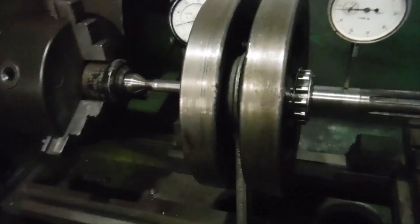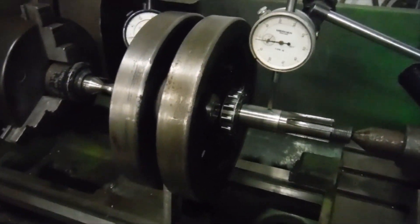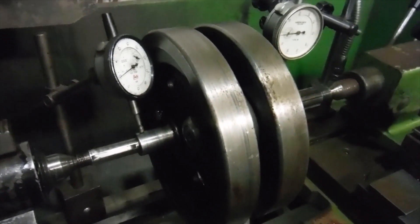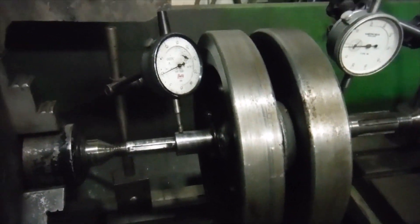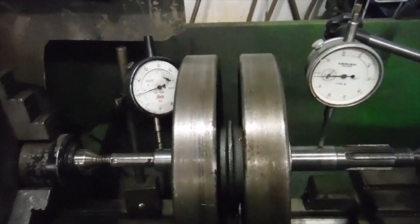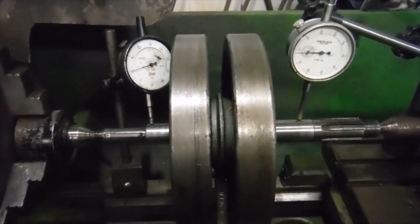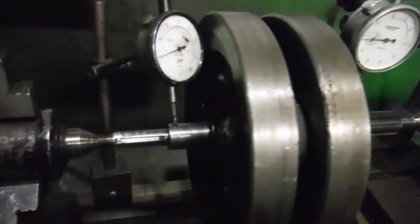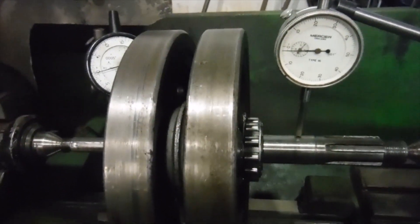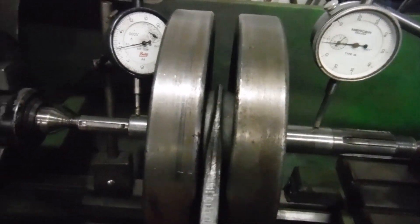Here's a crank assembly from a BSA B33 that a customer has brought in. I've got the crank cases and the main bearings with it. He's had the crank rebuilt with a new big end, and he says that when he tried to put the cases together and close them up, the crank was grabbing and binding and generally locking up — it wouldn't turn. So he's brought it here for me to have a look at and see what might be wrong with it.